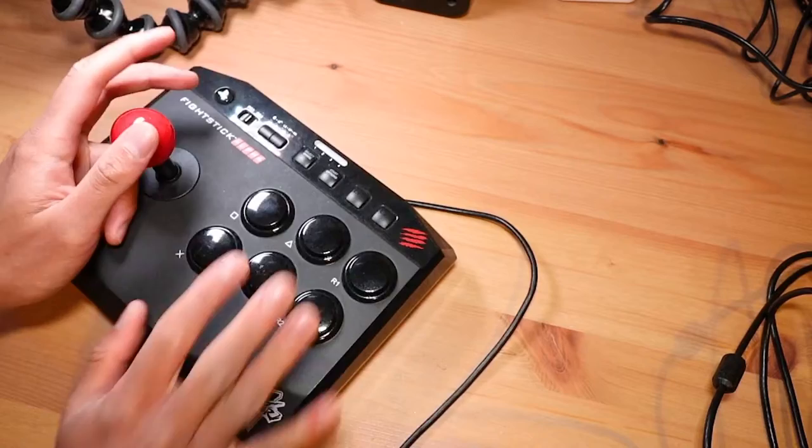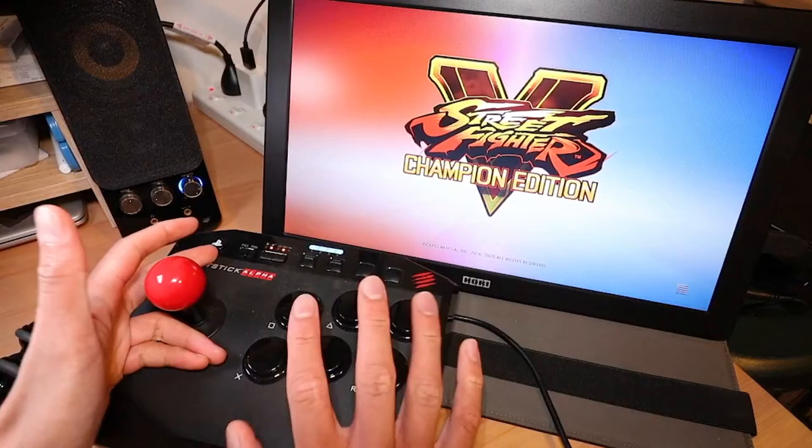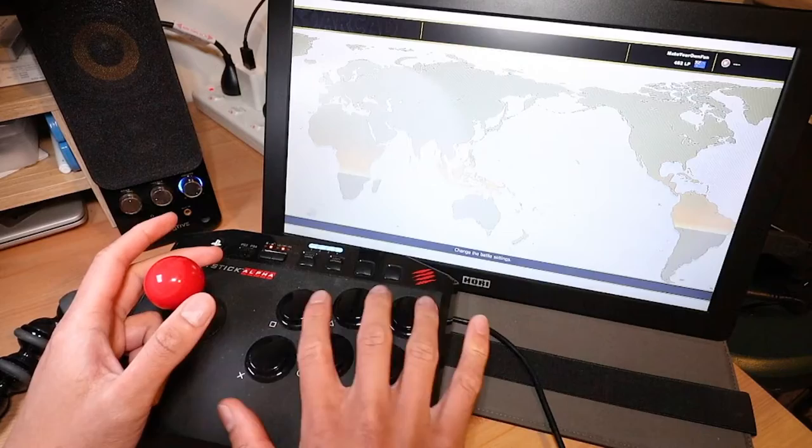I've just plugged it into the PS4 and you have to press the home button to have it recognized. Everything seems nice and responsive. I'm going to test this out on Street Fighter 5 — I don't have enough space to download the update for online mode, so I'm just going to test it in arcade mode. Trying to get a shot where I can show the logo while playing but I'm going to cover it up with my hand anyway, so there's probably no point.